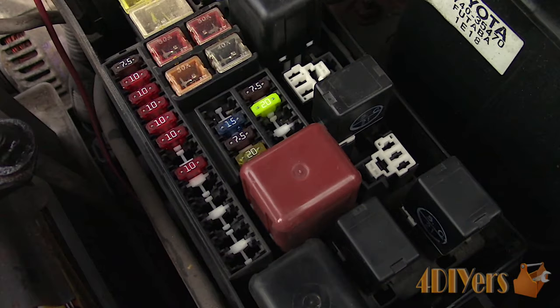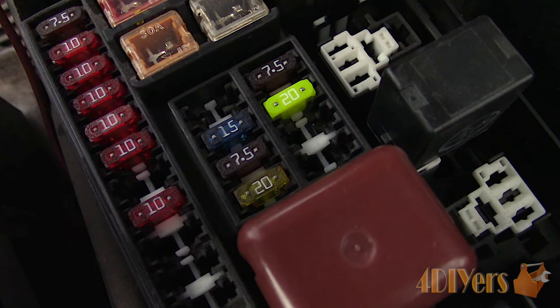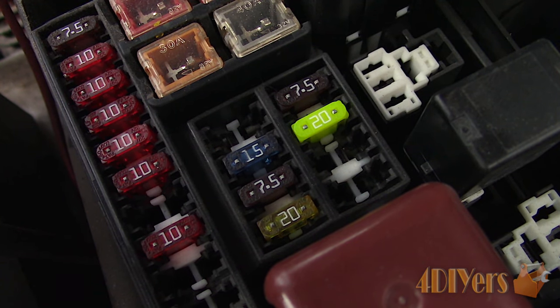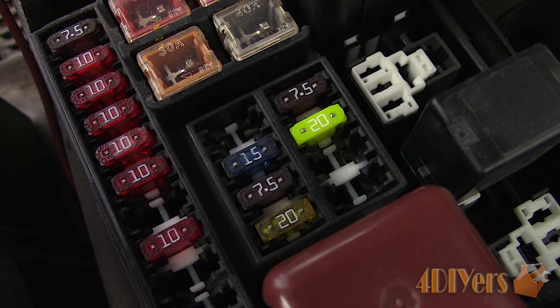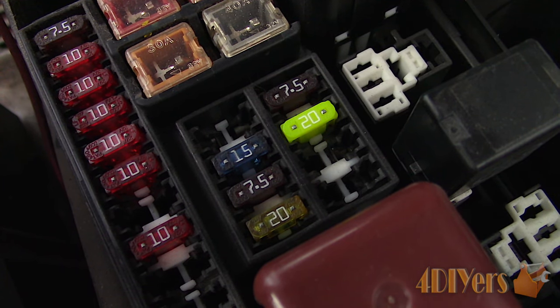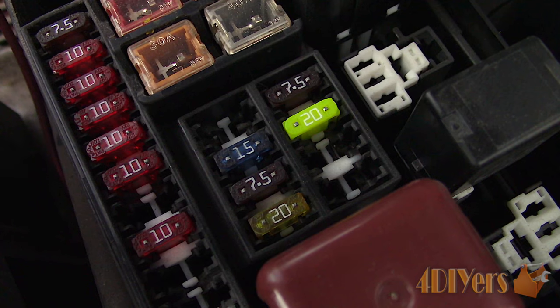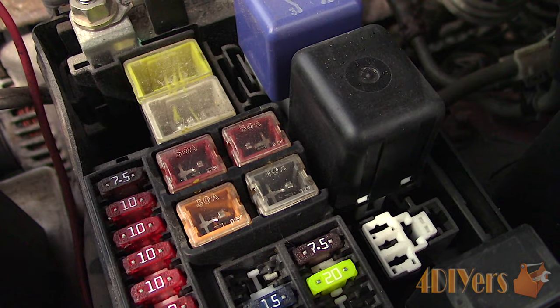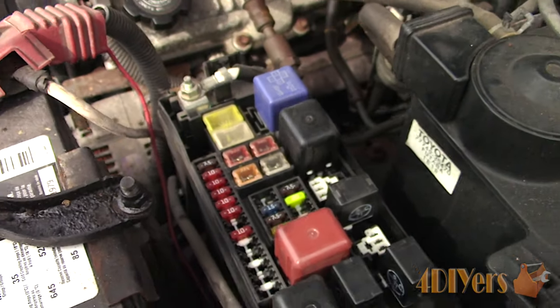Whenever a fuse burns out and you're having a continuous problem on the same circuit, do not replace it with a higher amperage fuse. Circuits are designed to have a maximum amperage — a fuse is the weakest part of a circuit if a fault is present. If you replace it with a higher amperage rating, the circuit will find the next weakest link, and this can result in damage such as a component burning out or overheating the wires where it causes a fire.